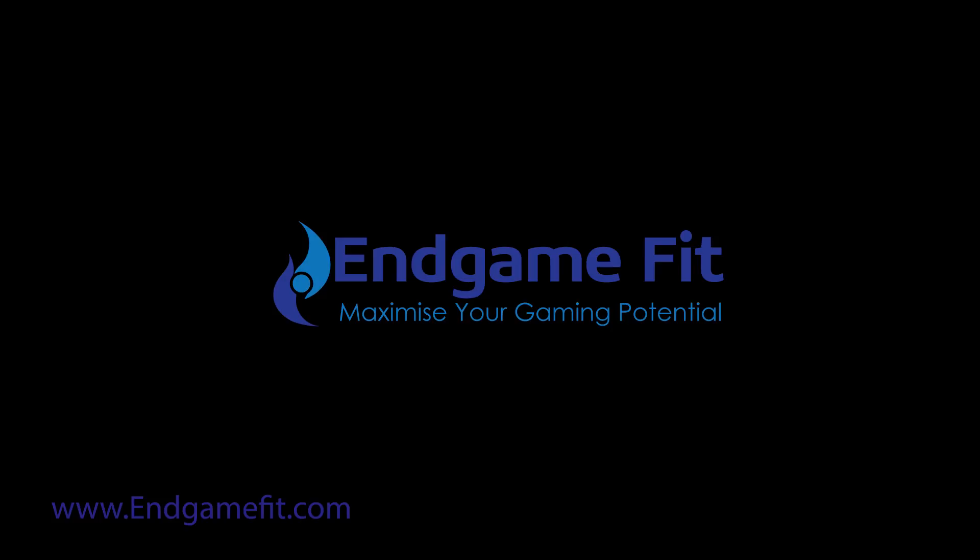We also provide three levels of membership to EndgameFit so that you can receive ongoing support and help to improve your gaming. A like and a share of any of our videos would be very much appreciated, and please do subscribe to our YouTube and Twitch.